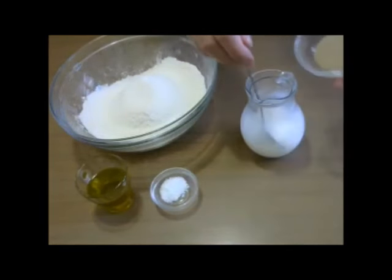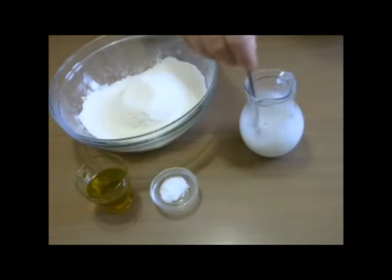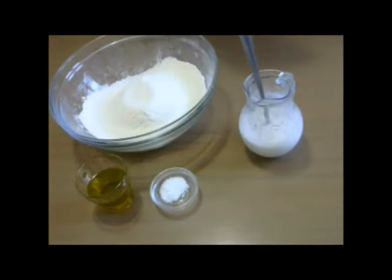We add the drojdea uscată, and we will check the instructions to see if the drojdea uscată se pune direct în făină or if the drojdea uscată se pune la dizolvat cu puțin zahăr.